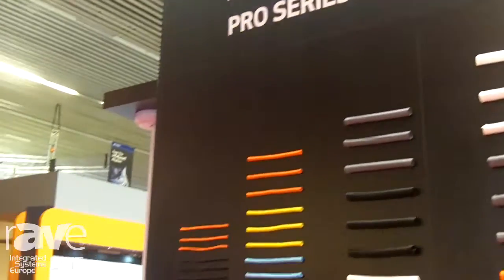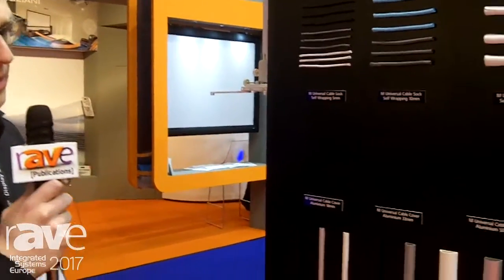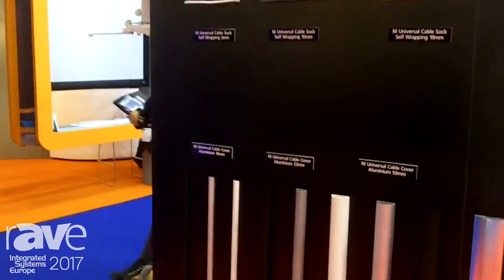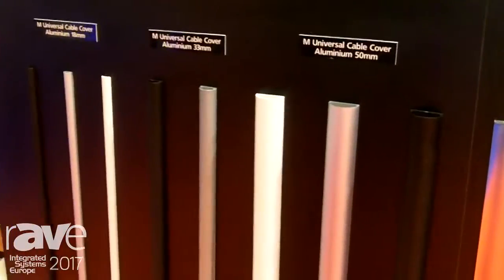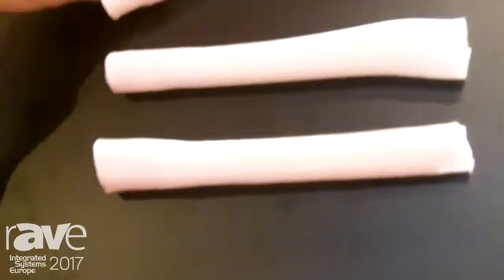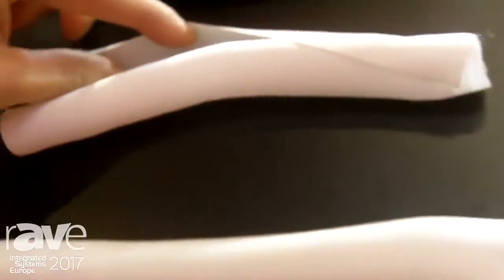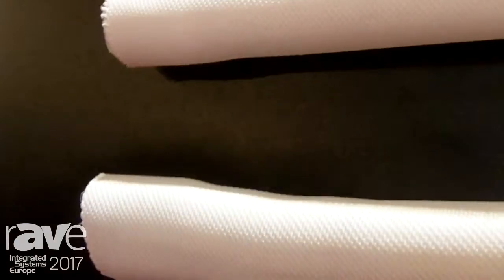Multi-Brackets also has cable hides, and in our installation you want to hide the cables. Last year at EZ 2016 we launched this self-wrapping cable sock — it's very easy to put the cables in the sock.